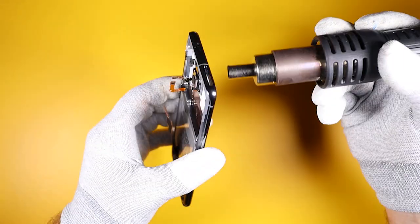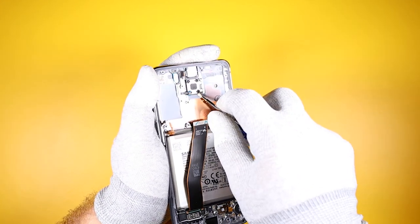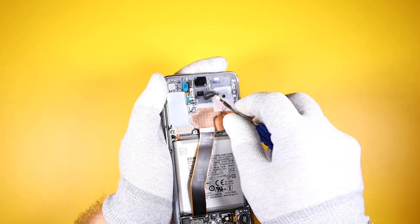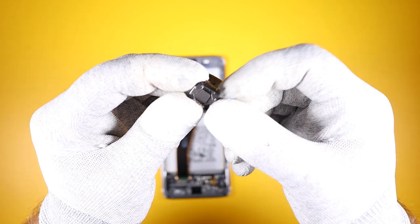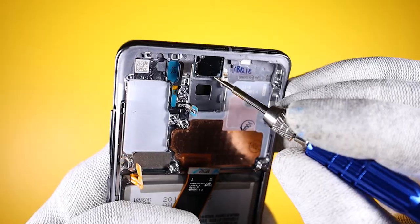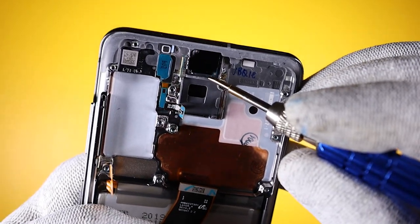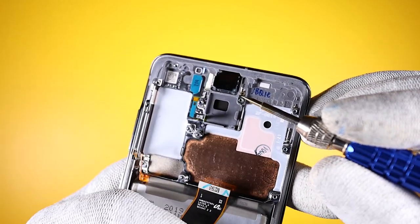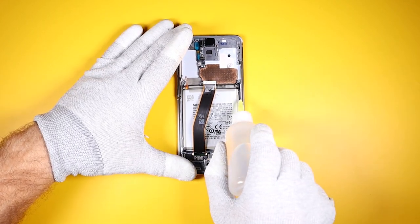To remove the ear speaker we will need to heat the front a bit to loosen the adhesive. The ear speaker looks exactly like the past few models. The front camera looks like it's completely glued in — it's not just adhesive, it looks like some kind of silicone. This might make it a problem with screen refurbishing or when you need to replace the camera.